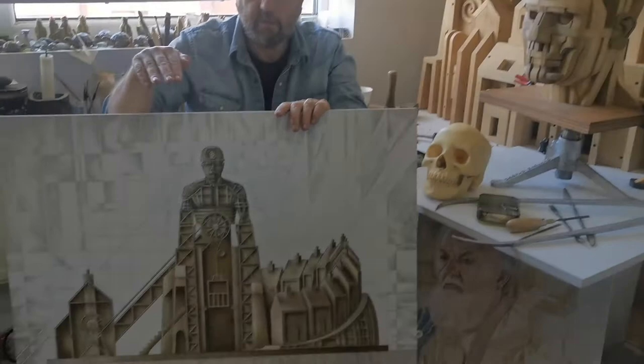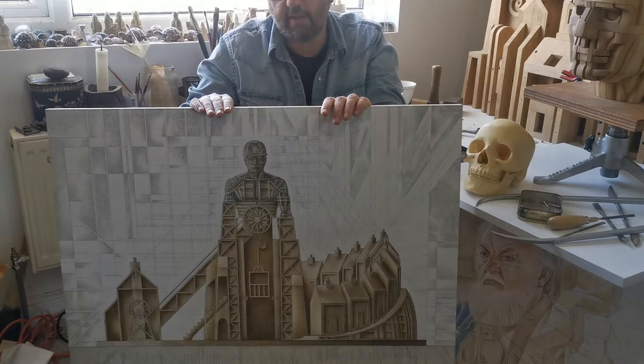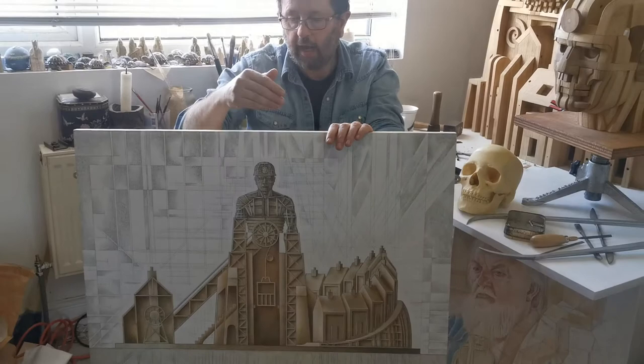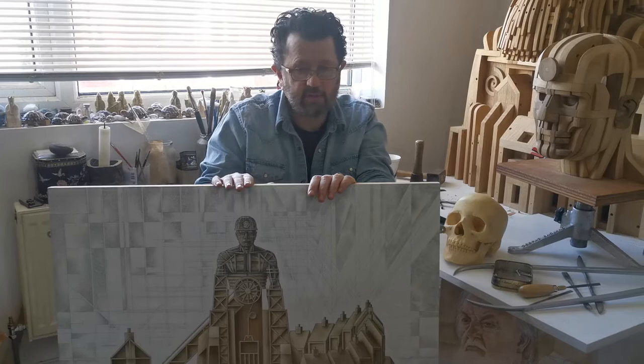I'm currently making this head, but it relates to this image down here. This painting, done in acrylic, I created in 2018, and it was a design for a large Corten steel sculpture of a miner who transforms into a pithead and has houses surrounding him.